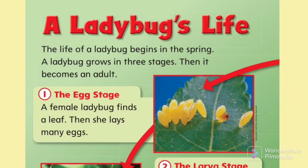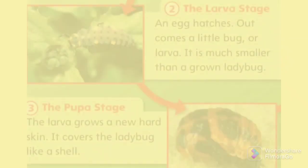The egg stage. A female ladybug finds a leaf, then she lays many eggs.